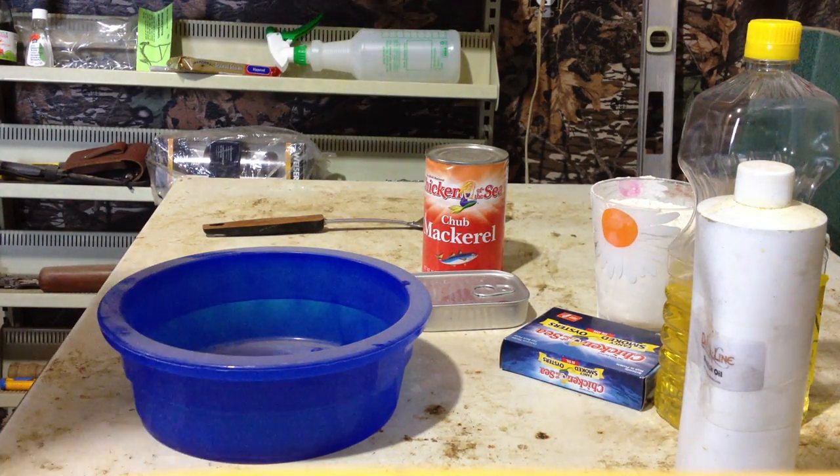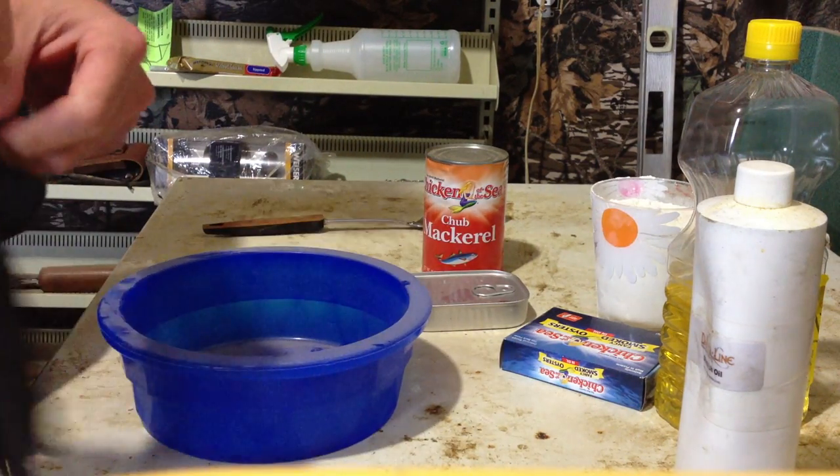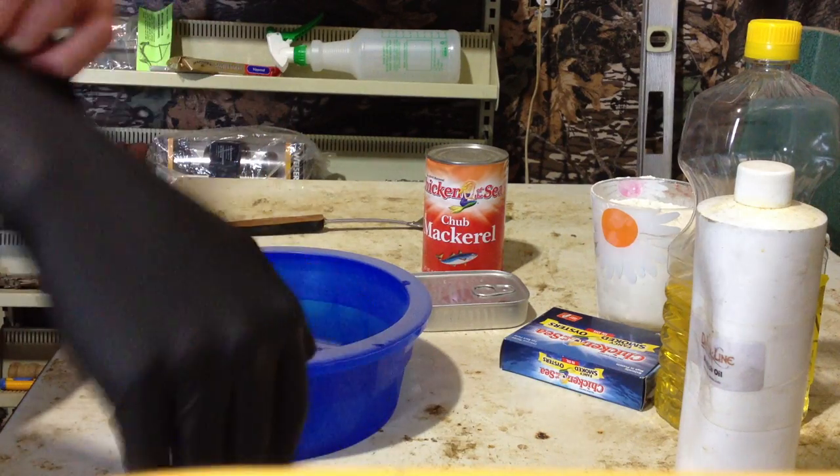Well good day folks, NB Wildman here again. Another quick little tutorial here — a great paste bait that I use for mink and muskrat. Trapping season coming right up here in my area.